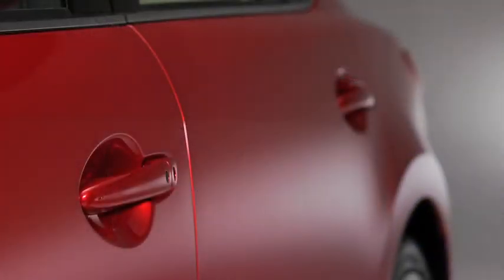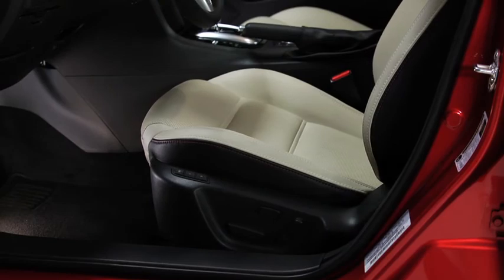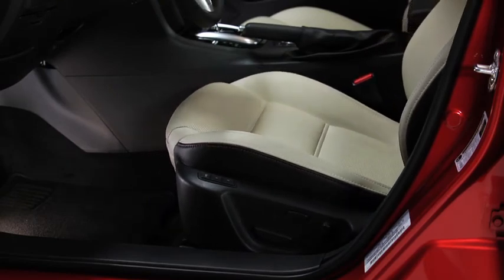To move the seat to the memory position, unlock the doors by pressing a request switch or by pressing the unlock button on the transmitter. Open the driver's door and the seat position adjustment will begin. The adjustment ends when a beep sounds.